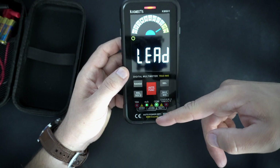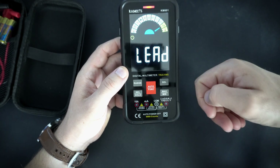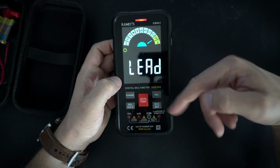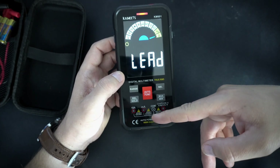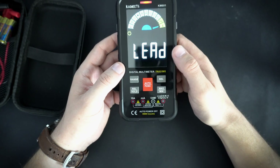It also has these four LEDs right here, and the multimeter will tell you where to connect the leads for a specific function. For example, for current up to 10 amperes you will need to connect here and here.